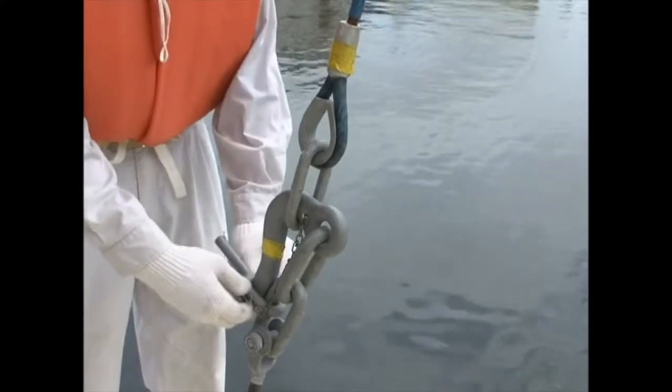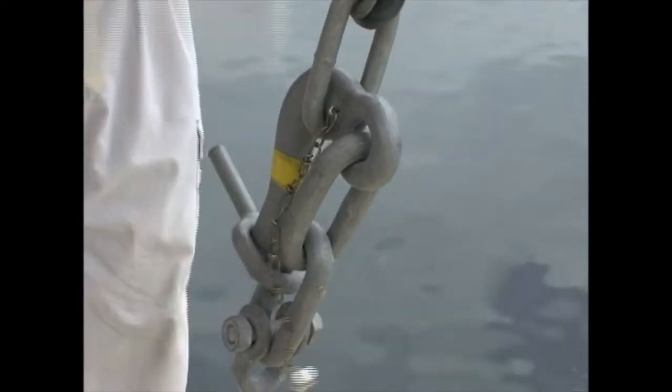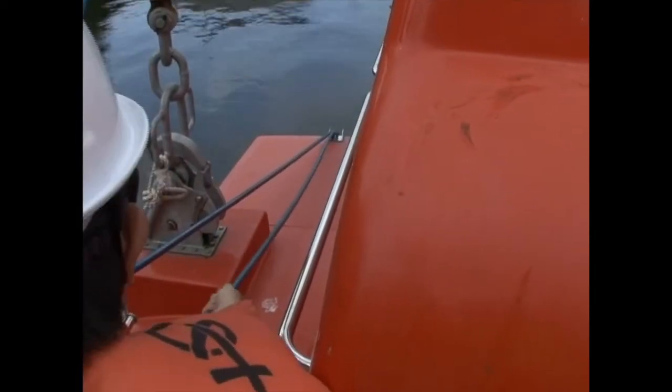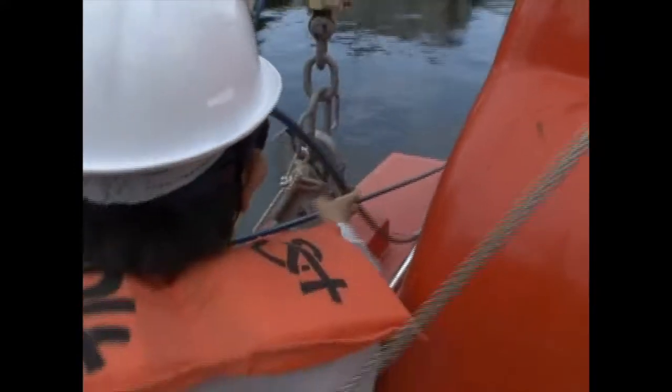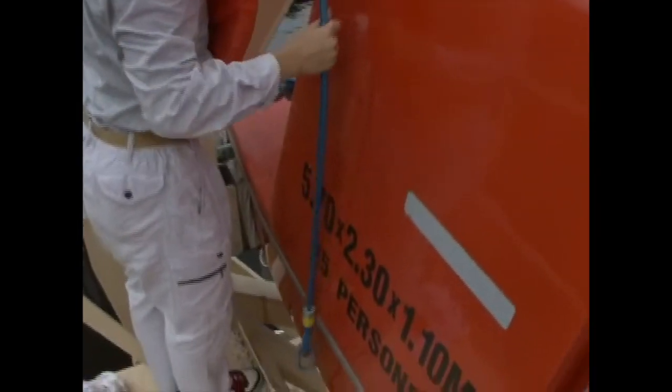Remove the overlashing wire ropes if fitted. Some vessels are not equipped with overlashing wire ropes. Once removed, they should be kept together but far enough away to prevent entanglement with the lifeboat, as tangling could lead to a serious accident.